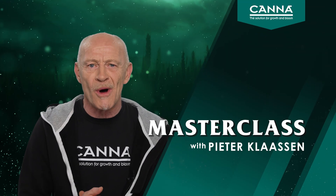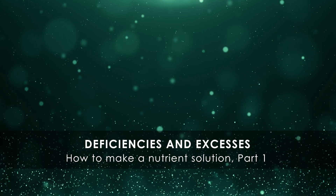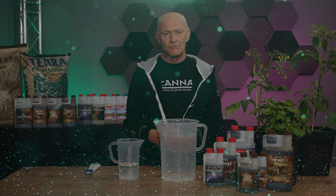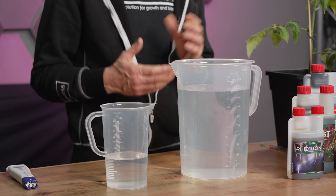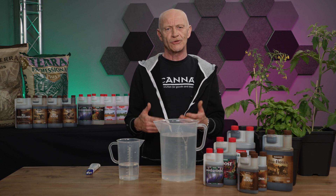Hi, welcome to our Masterclass. The video topic for today is how to make a nutrient solution. But before we start, the first thing we have to understand: we give the plants water and nutrients at the same time. We call that a nutrient solution. This water solution we have to prepare.